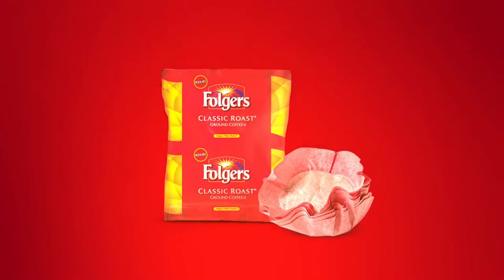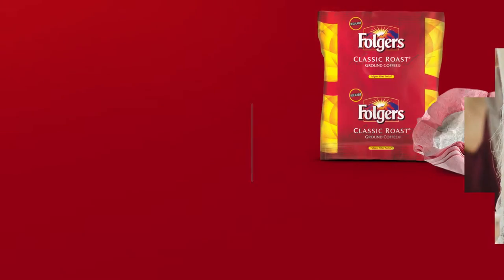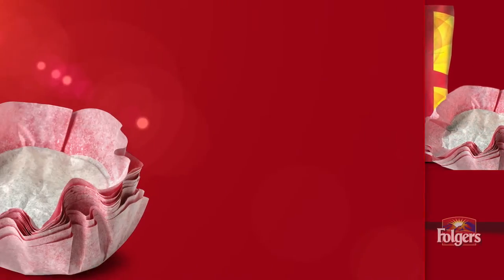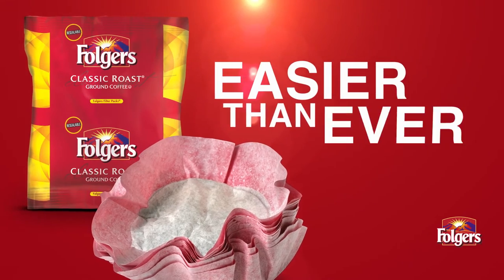Serve pot after flavorful pot of Folgers coffee with ready-to-brew Folgers filter packs. Ultimate convenience and consistent quality make these the total package. Our proprietary coffee-in-Filter-in-One helps you save time while serving the trusted brand consumers love. We've made it easier than ever. Each filter pack is designed for consistently flavorful coffee without the extra effort. Here's how it works.